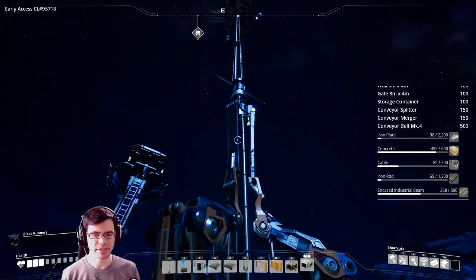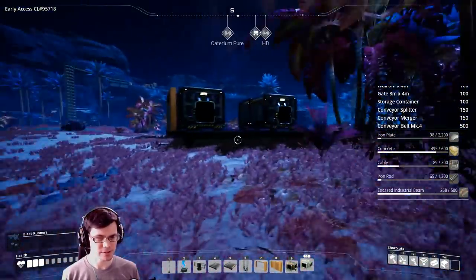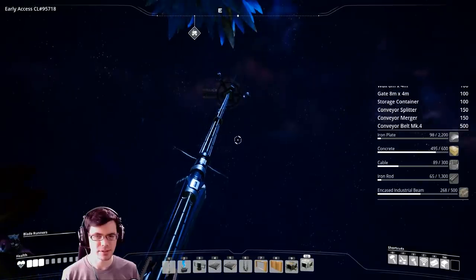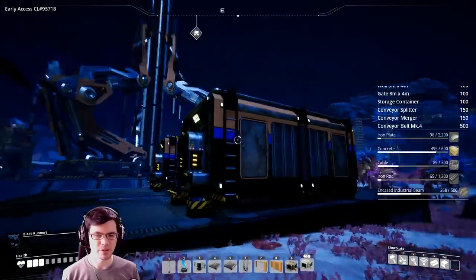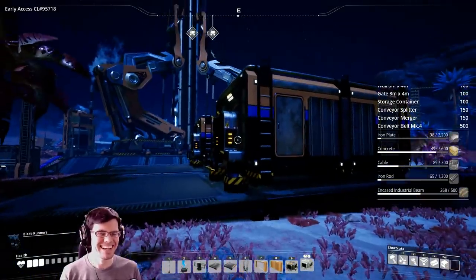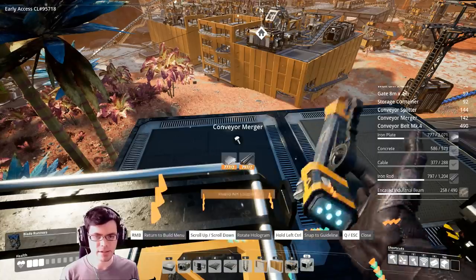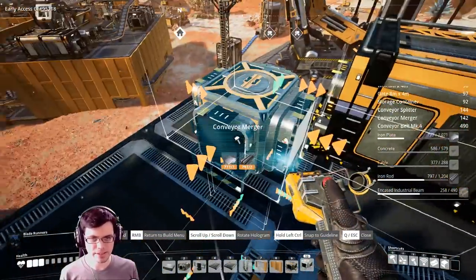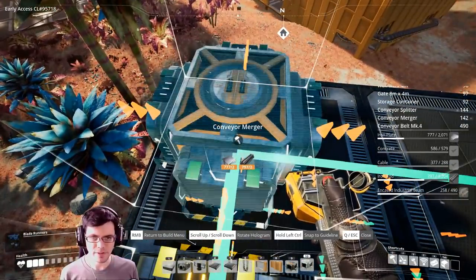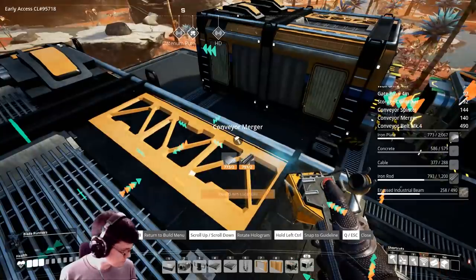I think my first tower is going to go right here next to these two nearby factories. I'm going to start with maybe 10 layers tall and see how that goes. This is pretty cool — if I use this grid number you can see it's now snapping to the equipment below it. So when I run a merger all I have to do is line this up and use the grid lines. That makes it really easy.